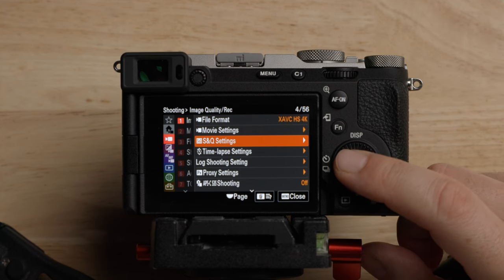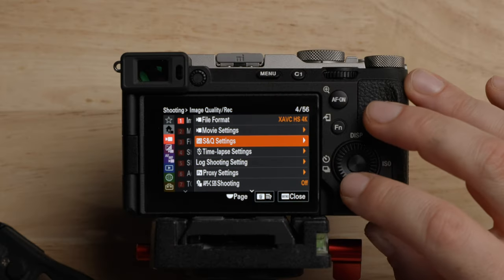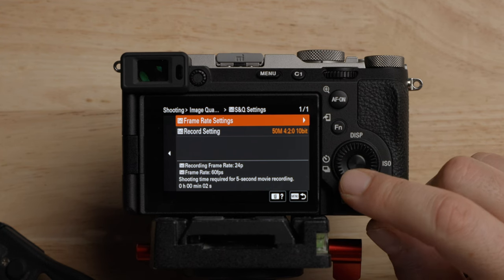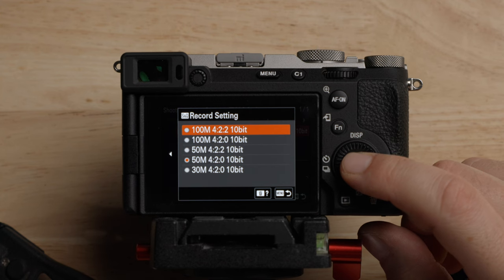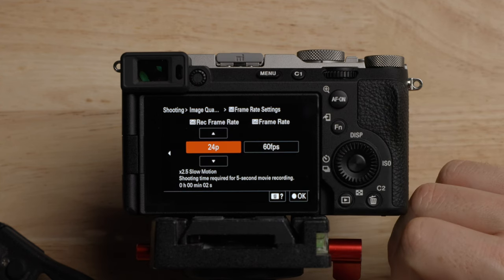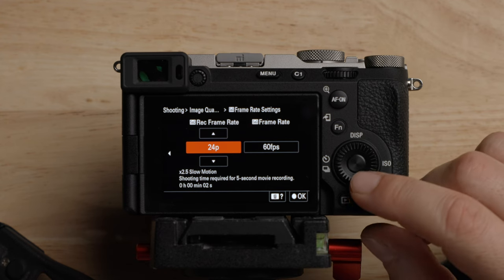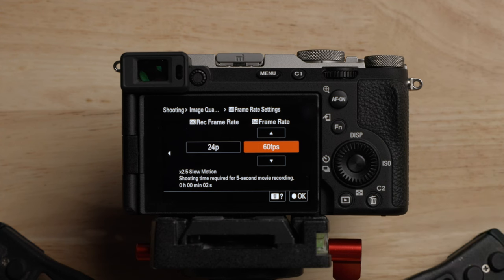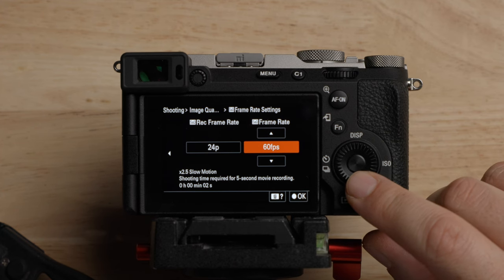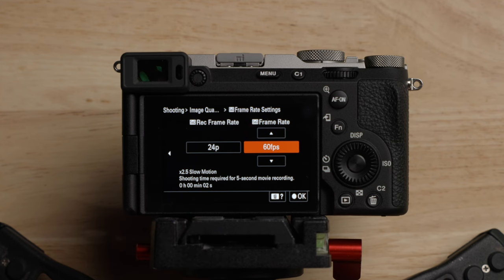S&Q stands for slow and quick. I really like Sony's implementation of this — it allows you to do slow motion and time lapses in the same feature. When you go into S&Q, you can change the record setting to the max 100 megabits per second, 4:2:2 10-bit. You have the recording frame rate — how the camera records the file — and the S&Q frame rate, which is how the camera is capturing the image. As set up, it records the image at 60 fps but records the file at 24 fps, so it says times 2.5 slow motion. You can also set the camera to 60 fps and slow it down in post — there are pros and cons to both.